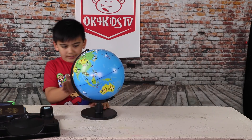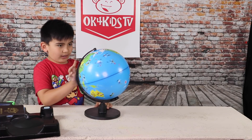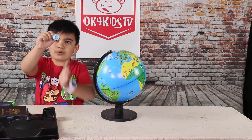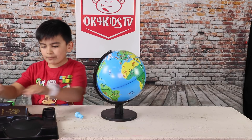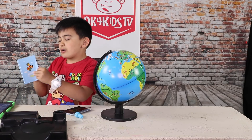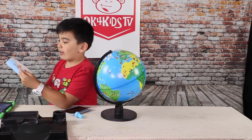A few moments later... So here's the globe. Here's a stamp. Here's a passport. And here are some stickers of the countries that are on this.